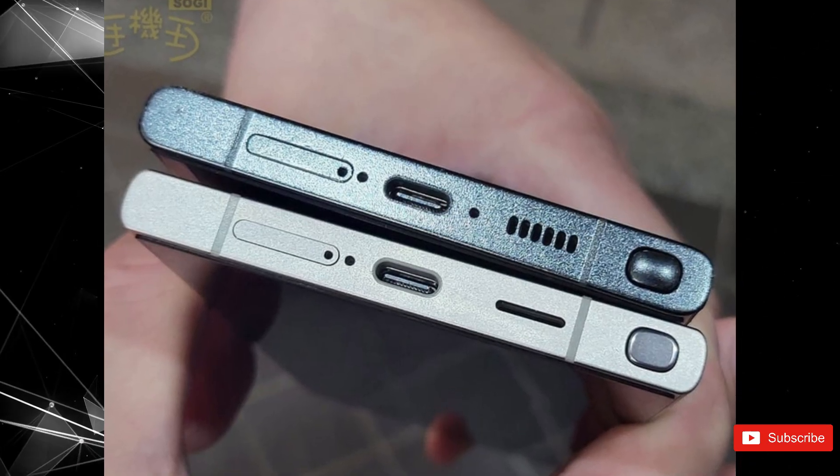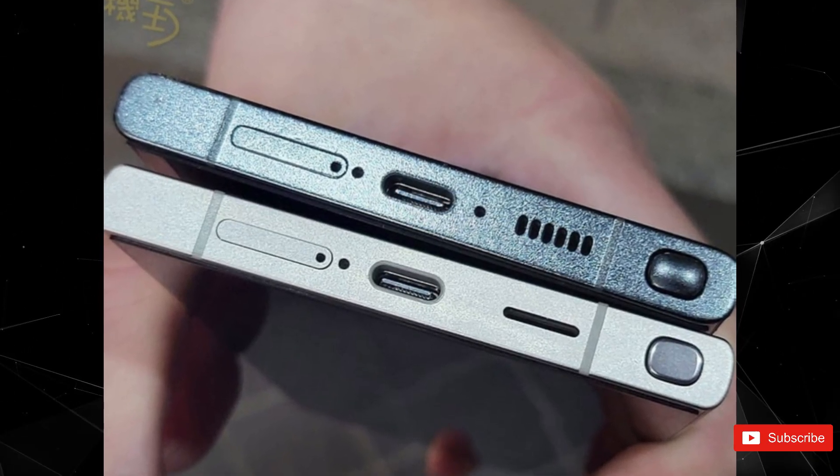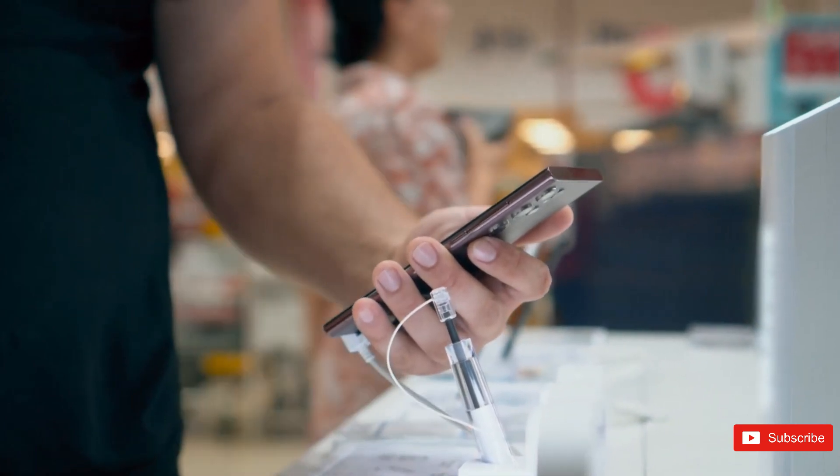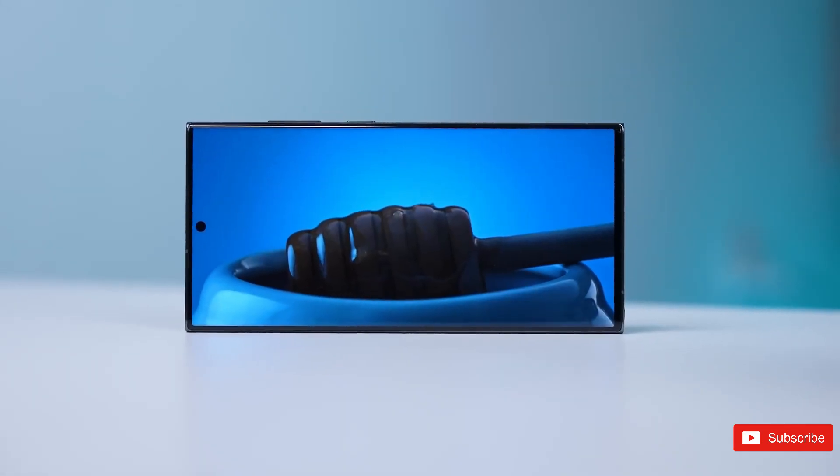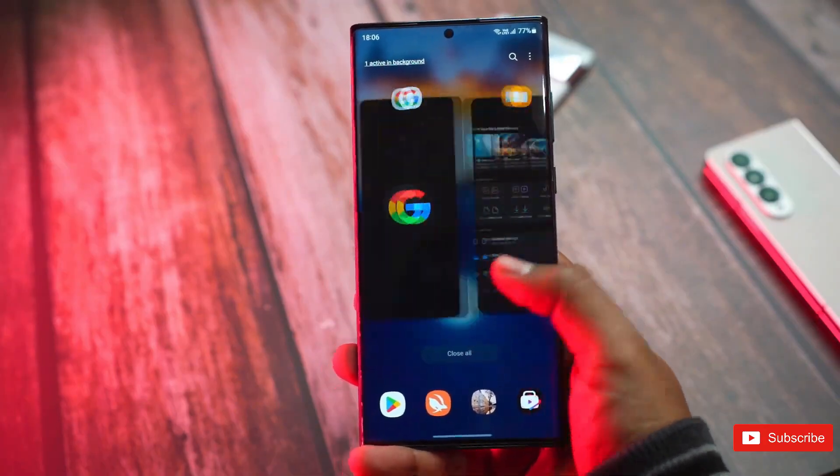So, how do you like these new live images of the upcoming Galaxy S24 lineup? Share your thoughts down below in the comments section, and for more updates you can check out our channel. See you in the next one. Peace out.